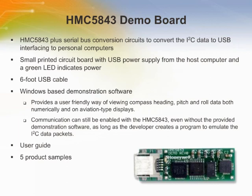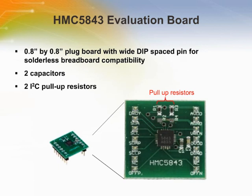The demonstration board for the 3-axis Compass IC provides the HMC 5843 plus serial bus conversion circuits to convert the I2C data to USB interfacing for personal computers. It includes a 6-foot USB cable, software, user manual and 5 samples of the HMC 5843. The HMC 5843 evaluation board contains the HMC 5843 atop a 0.8 inch by 0.8 inch plug board with dip-spaced 0.6 inch pins for solderless breadboard compatibility. The evaluation board also contains the two capacitors and I2C pull-up resistors needed for typical retrieval of the XYZ magnetic field information.